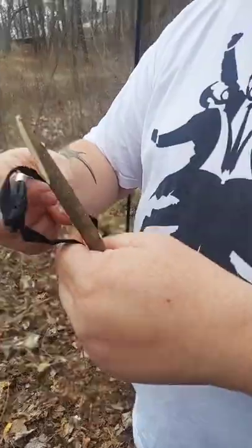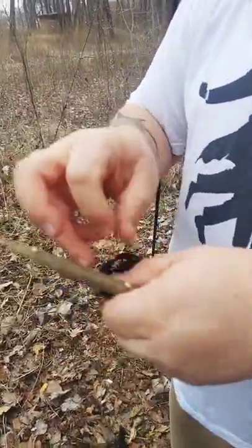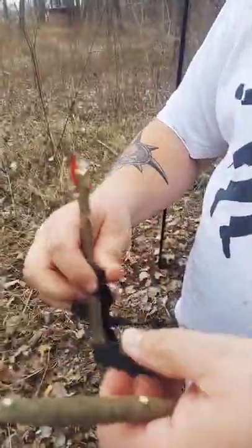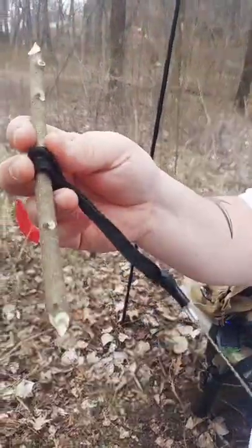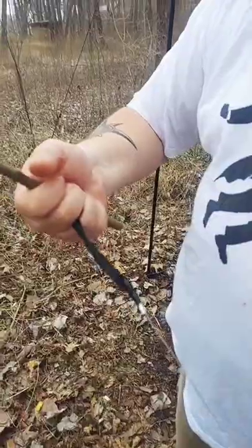So you see here, the wire saw I have happens to come with some good little straps for handles, but most don't. What you can do is just take some sticks and make a toggle for it, kind of using it like a prusik knot. You just wrap it around and that'll make good handles, which will make it easier to pull.